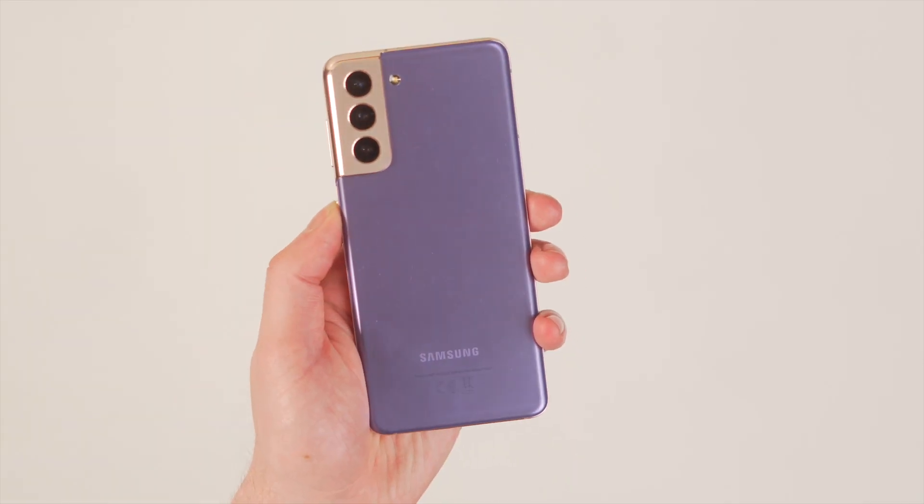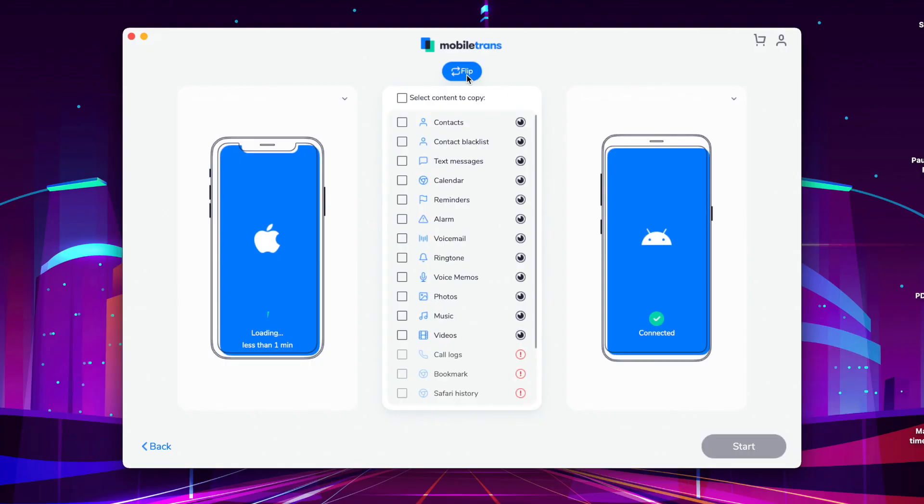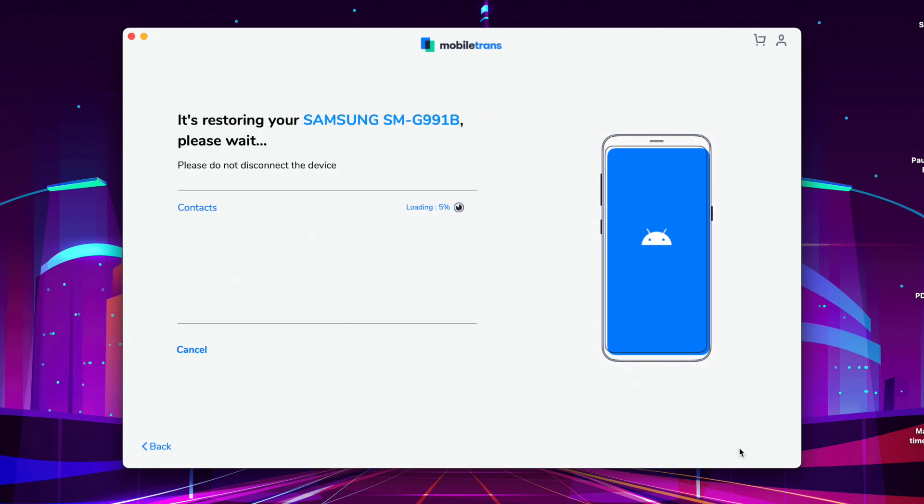The next step is to connect both of your phones to your computer. Then you get to select the files you want to transfer over from your iPhone to your Android device or brand new Galaxy S21. You can select as much data as you want and leave behind anything you don't need — especially if the Galaxy S21 is going to be a brand new fresh start. Once you're done, go to the bottom right corner, select Start, and the process will begin to transfer those files.